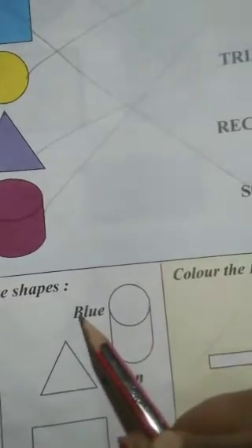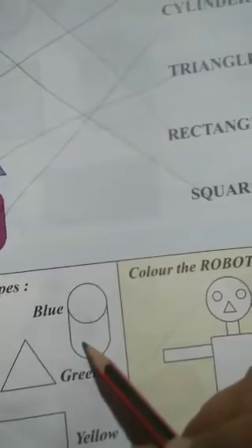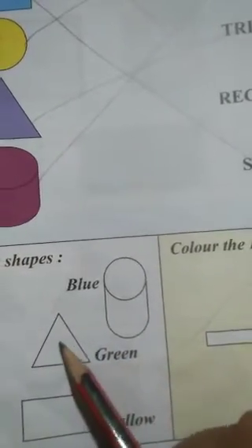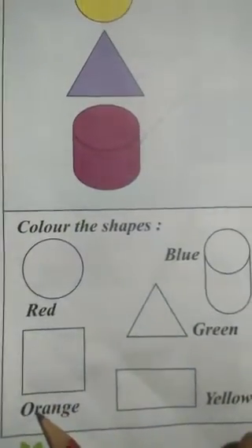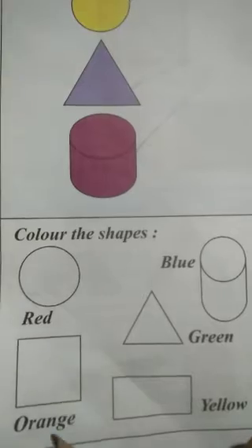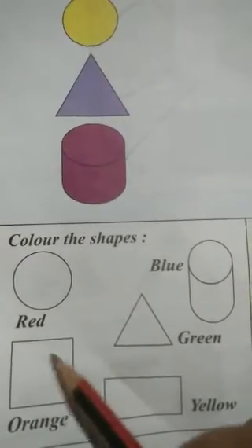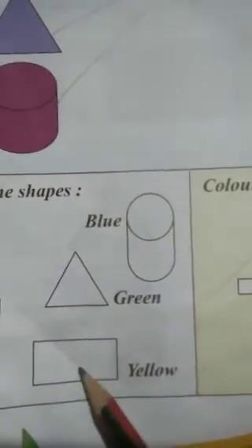Next, cylinder — blue is written here. So we have to fill blue color in the cylinder. Triangle is green, so you have to color this triangle green. And square — you have to color the square orange. You have to color orange in this square shape. And yellow — we have to put yellow in this rectangle shape.